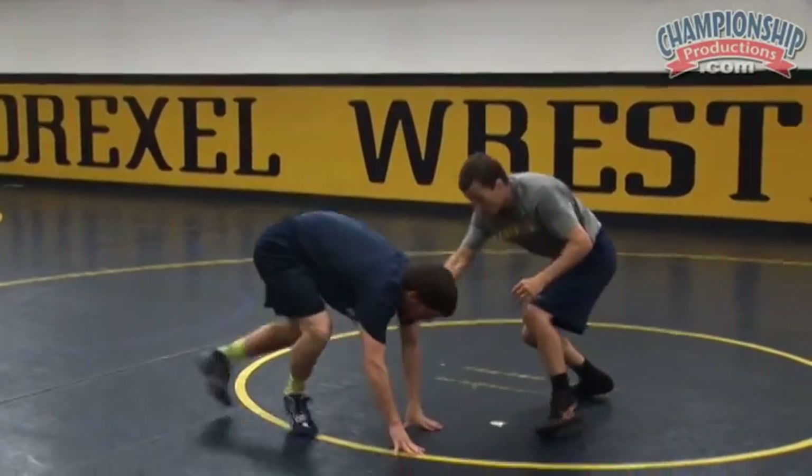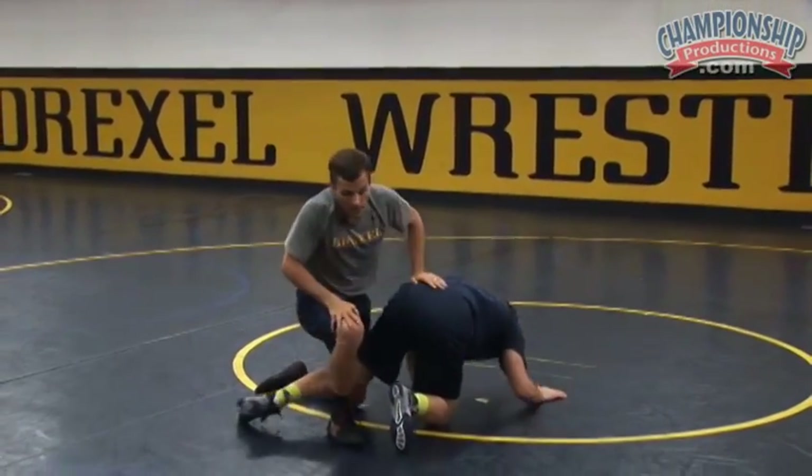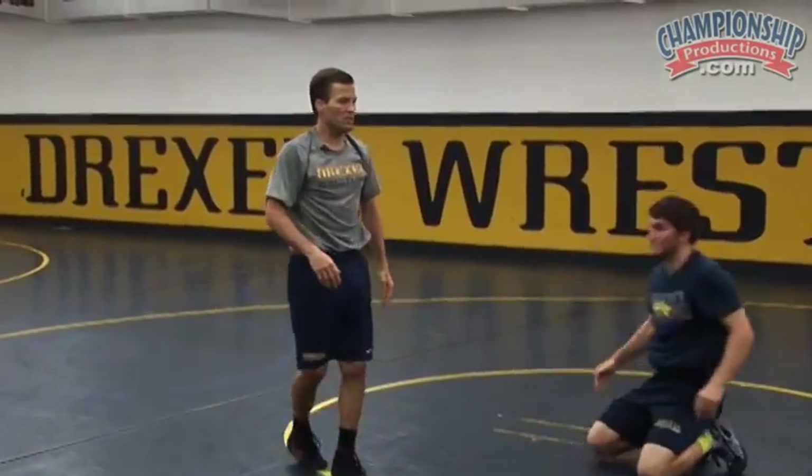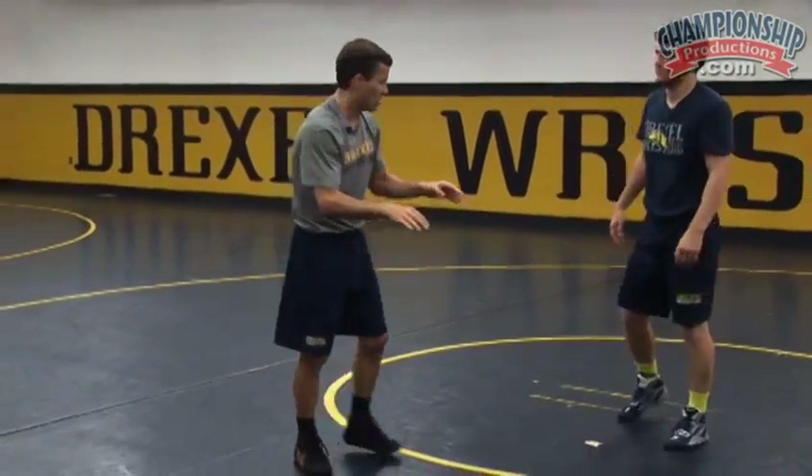So I pass, he drops hands — boom — snap and go. It's pretty basic. If a little more advanced, maybe he doesn't drop his hands to the mat but he stays real low. I'll fake the shot because he knows it's coming or thinks it's coming, and he'll overreact, then I'll snap him down.